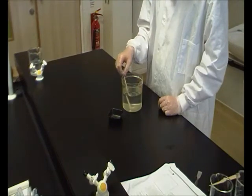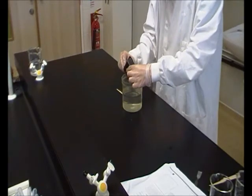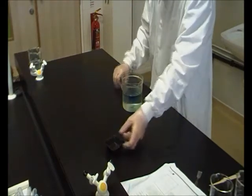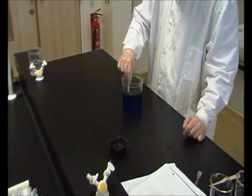We're now going to add the indicator, which is indigo carmine. We haven't got very much of this so be gentle — this is what's going to provide the color for us to see the color change as we get further along in the experiment. Just going to give this a quick stir — you'll see it's got a nice dark indigo color.